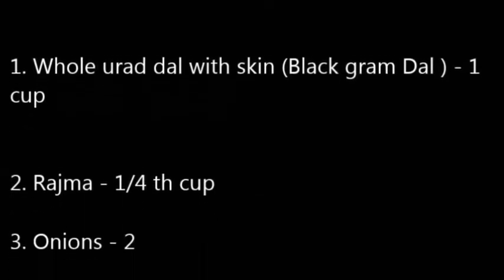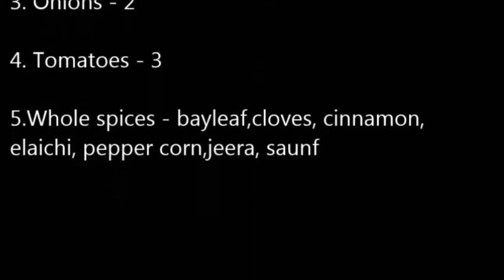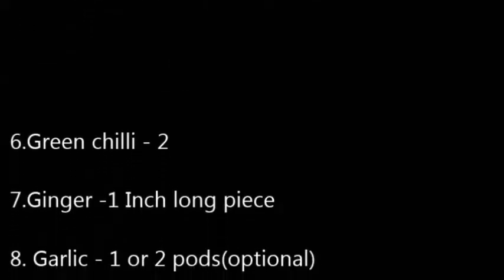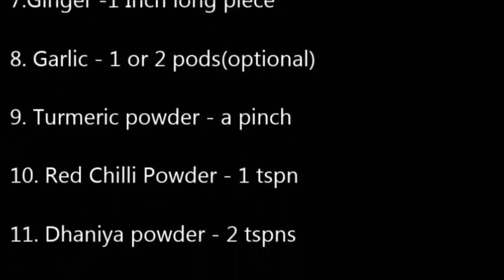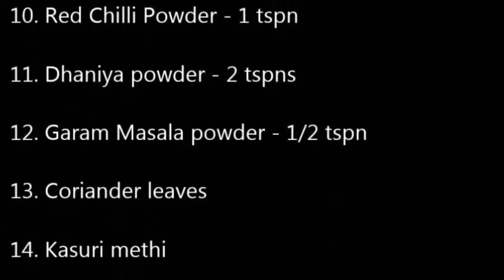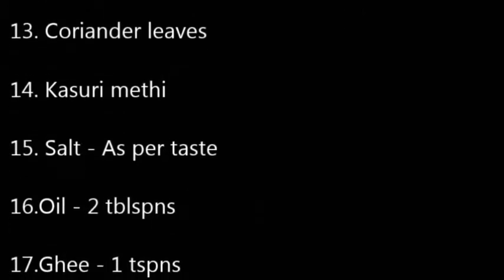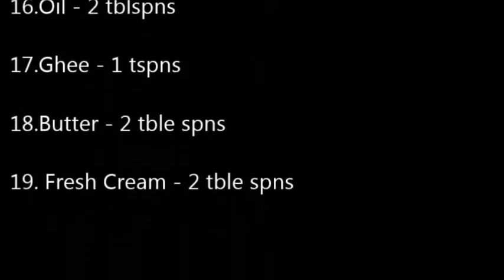The ingredients needed to prepare Dal Makhni are whole urad dal or black gram dal with the skin, rajma, onions, tomatoes, whole spices such as bay leaves, cloves, cinnamon, elachi, pepper, jeera, and saunf, green chilies, ginger, garlic, turmeric powder, red chili powder, coriander powder, garam masala powder, coriander leaves, kasuri methi, salt, oil, ghee, and butter.